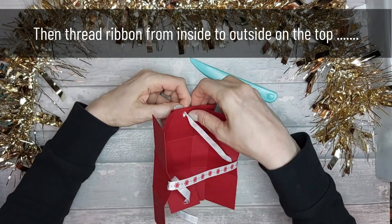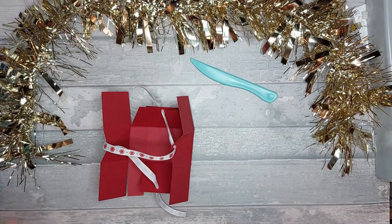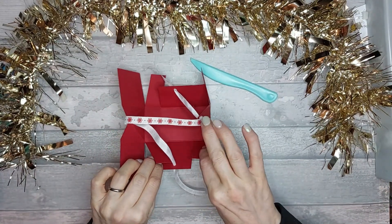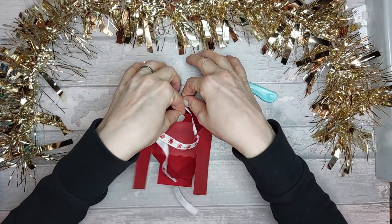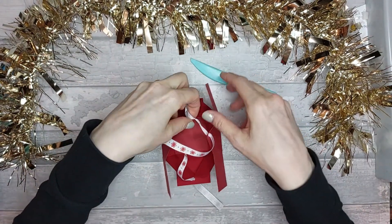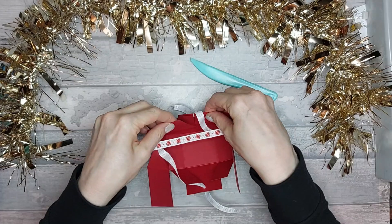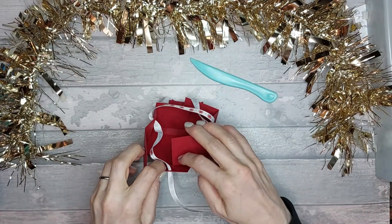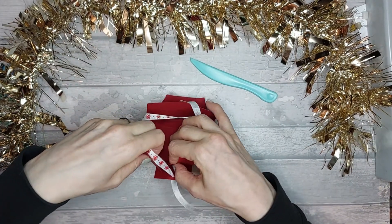So you're threaded like that. Now it wants to come together — all of these pieces are going to come in. Start with the little rectangular flap pieces first; they come in first — that's the fiddly bit. Next bring the big pieces in, making sure none of the ribbon pops out of place. Do the same on the other side — bring that one in, going on the other side of that flap.